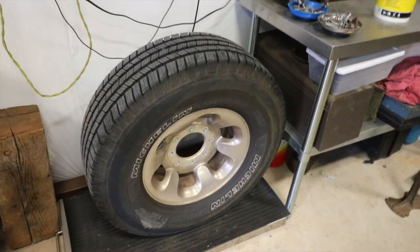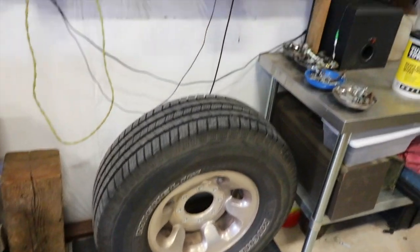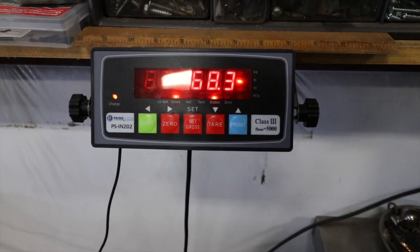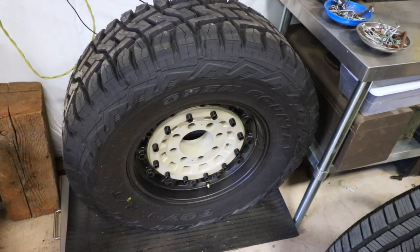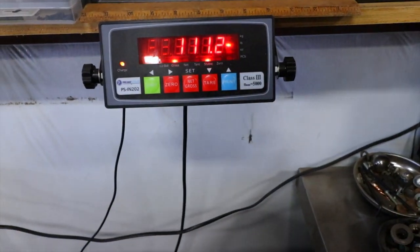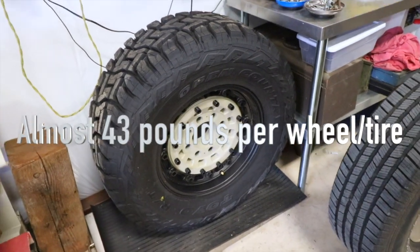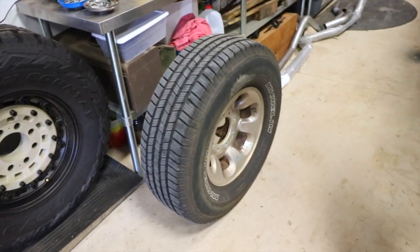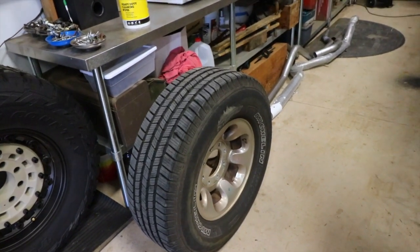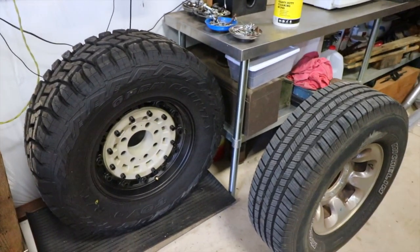Whenever I'm changing parts on any vehicle, I like to weigh them. The stock wheel and tire combo on my scale is 68.3 pounds. The new big boys came in at 111.2 pounds. Going from a 16-inch wheel with about a 30 to 31-inch tire to a 35-inch tire with an 18-inch wheel — that's a significant weight increase.